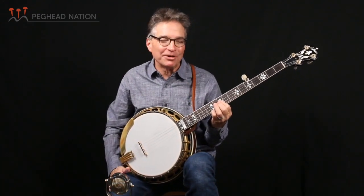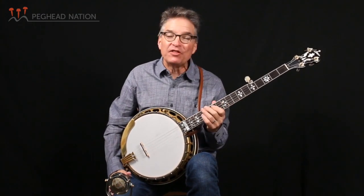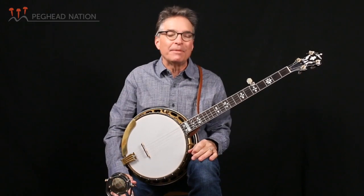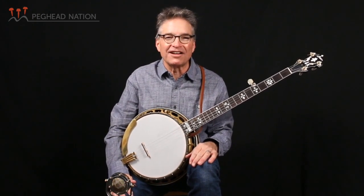Hi, everybody. I'm Bill Evans, and this is the Bluegrass Banjo Chorus at Peghead Nation. This month's lesson is going to be a chord solo to the melody Greensleeves, an old melody that comes from the British Isles that at Christmastime gets new words and is sometimes called What Child Is This?